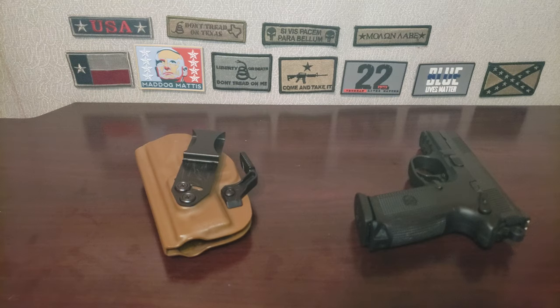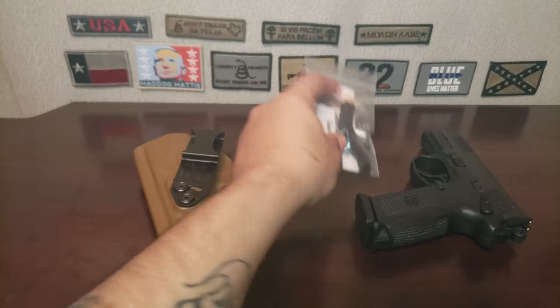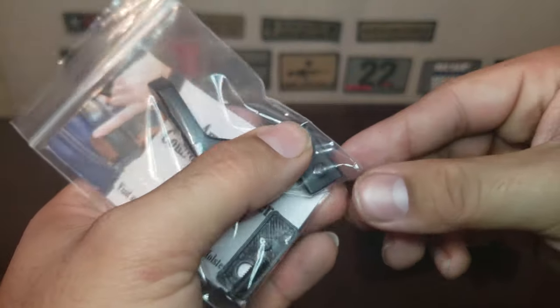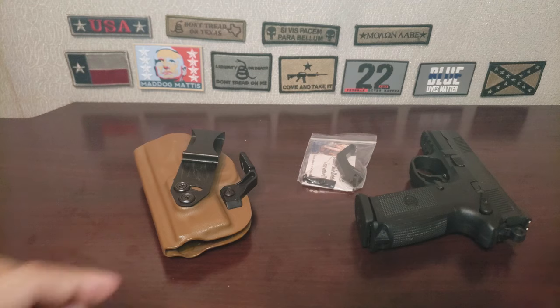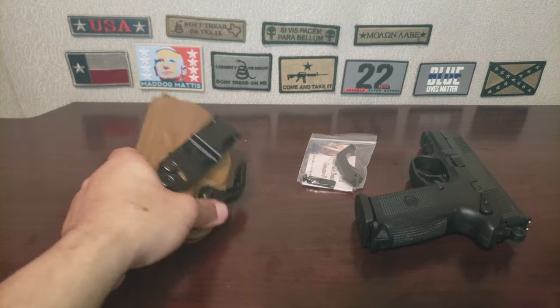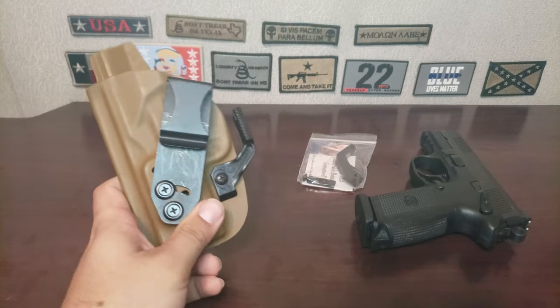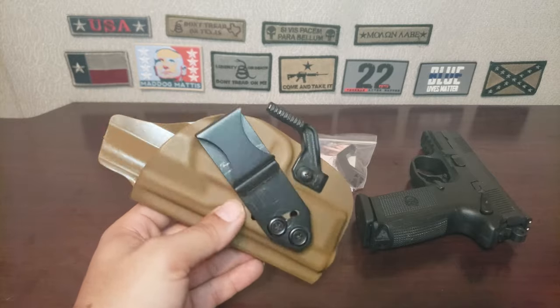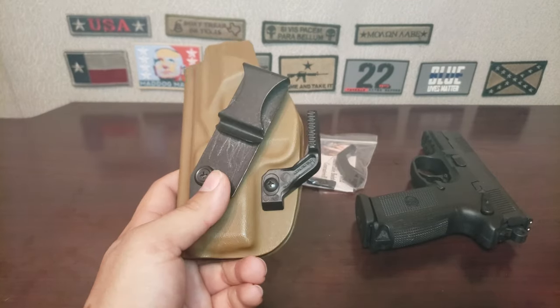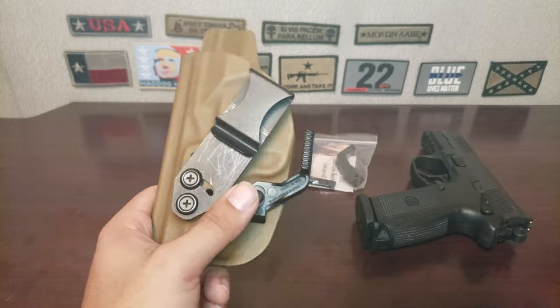That means now I have to go find an aftermarket claw that will fit the Vedder holster, which is already unique in and of itself because it has this little nub right here for the second hole, which makes it more difficult. Because I can't really put a screw through this one without drilling the hole on this side.